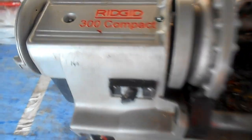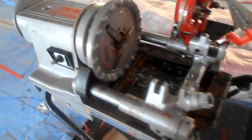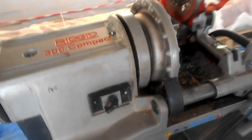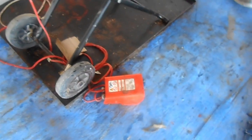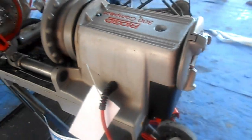This is a Ridgid company machine and from this machine we can do threading as well as grooving. You can see for the machine we require 220 volts or 110 volts as per the site we have.